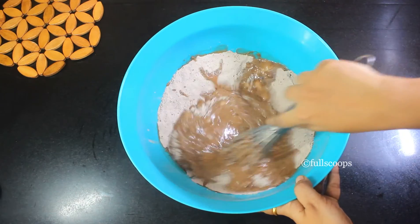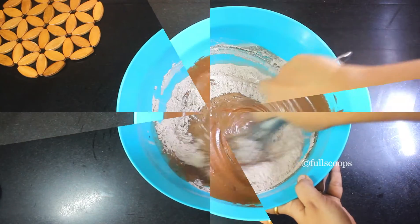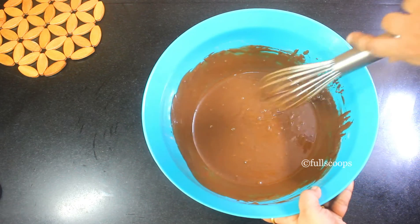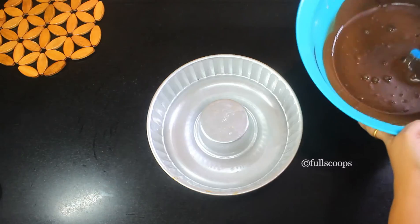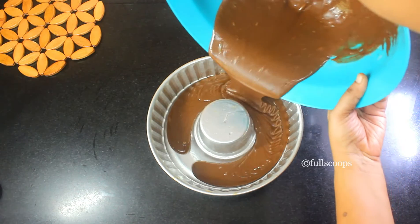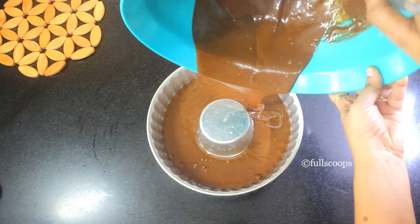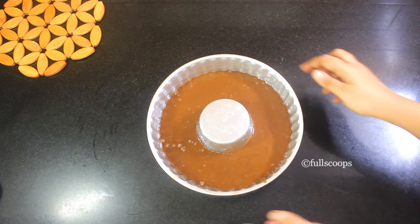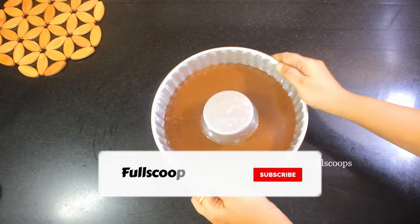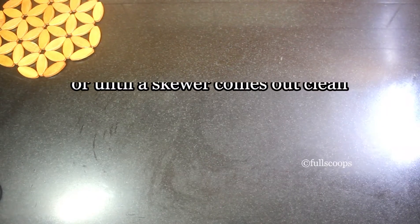Now mix the wet and the dry ingredients together. Don't over mix the batter — just mix until it all comes together and makes a smooth, lump-free batter. Then take the prepared pan, transfer the chocolate cake batter into it, and tap the cake tin on the counter a few times to remove any air bubbles.